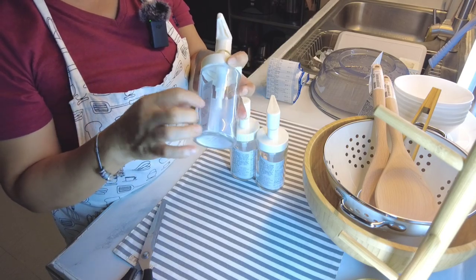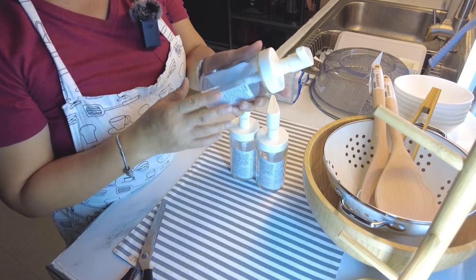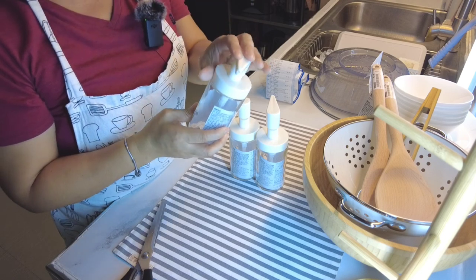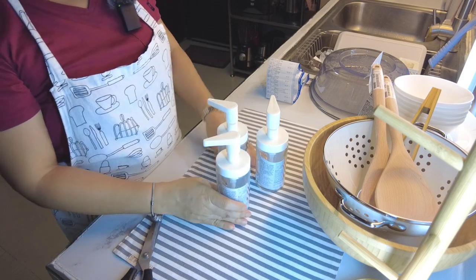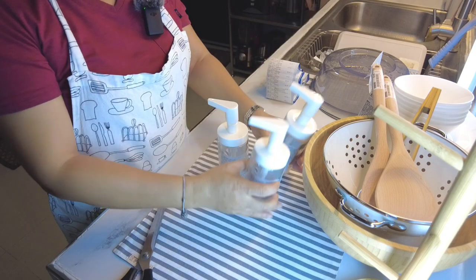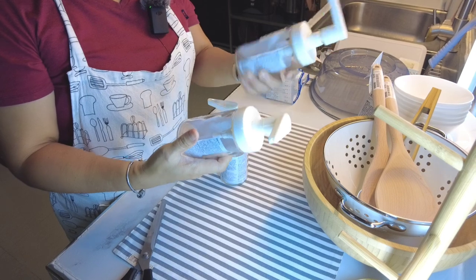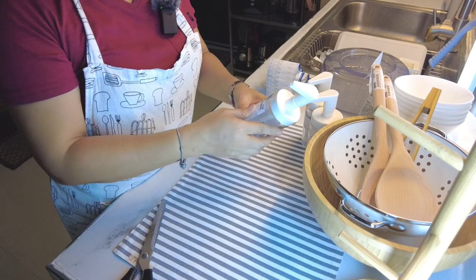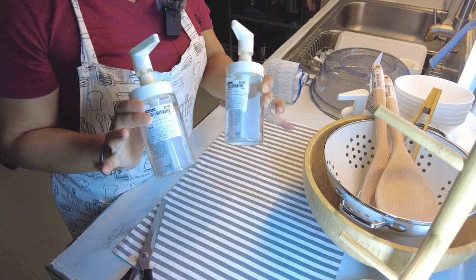Ano siya guys? Glass. Lagayan to ng hand soap, pwede rin shampoo, conditioner, pwede rin lotion, pwede rin dishwashing liquid. So gagawin ko, nag-iisip ako kung papalitan ko na yung nandiyan. Lalagyan ko na lang ito siguro ng dishwashing liquid at saka hand soap, at saka ito ay hand soap sa aming toilet dito sa baba. Ang ganda niya, glass, and minimalist style.